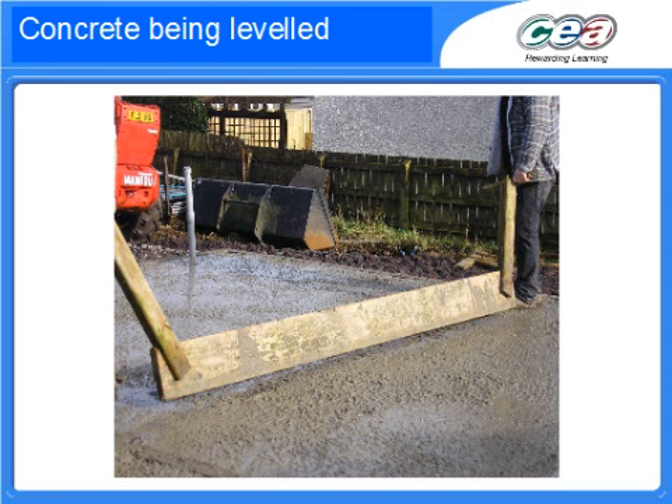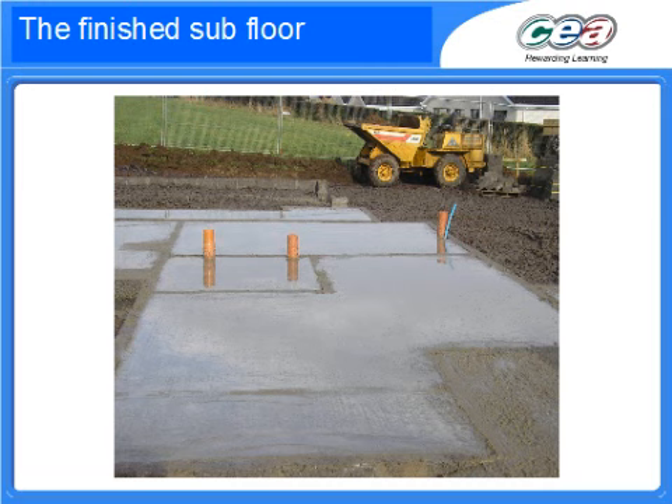Finally, the concrete's leveled and this board also tends to press any large stone, any fill within the concrete down away from the surface, so you can achieve a smooth surface — which is what we can see in this last picture here — a lovely smooth surface, and that is the subfloor then actually completed. The services are in place and it's brought up the level of the surrounding foundations.